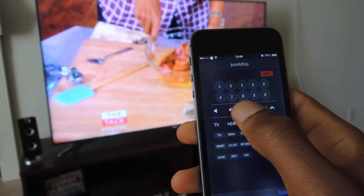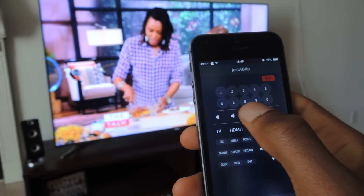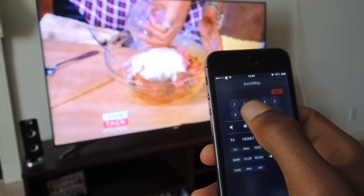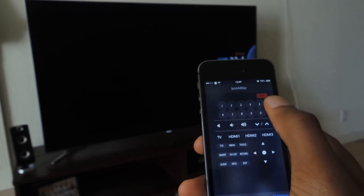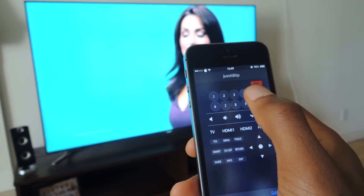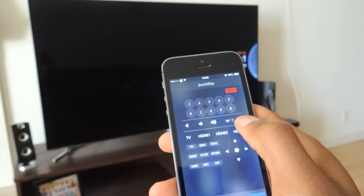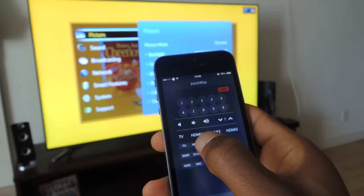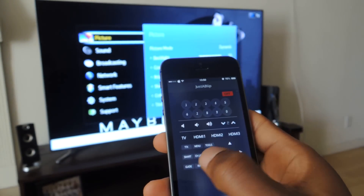As you can see here, I can unmute the TV, I can lower the volume, increase the volume, change the channel by using the numeric keypad — pushing channel 2 and it'll change — and going back to channel 4 or whatever channel that was by using the keypad. I can also access the menus just like you would with your regular remote, the guide, etc.